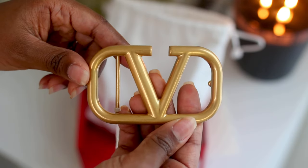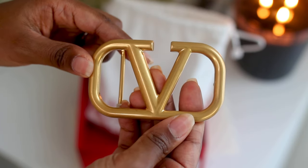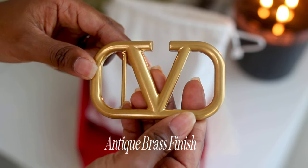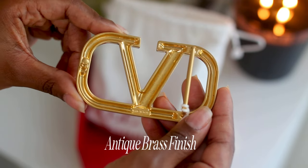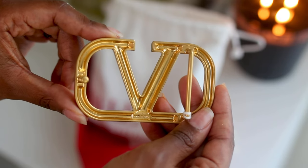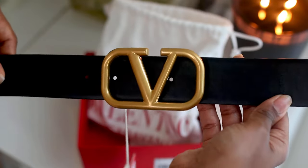As you can see, the belt buckle is in that Valentino signature logo, and based on the website it is made with antique brass, so it is pretty lightweight. I've heard it compared to the Gucci belt, which is a little bit heavier, so this is more on the lighter side.